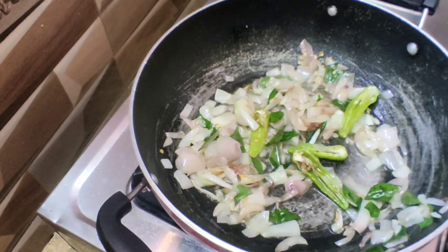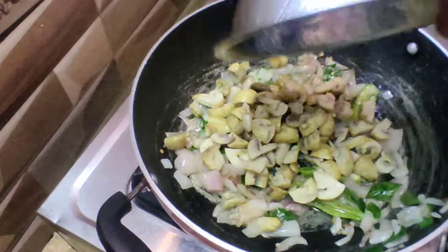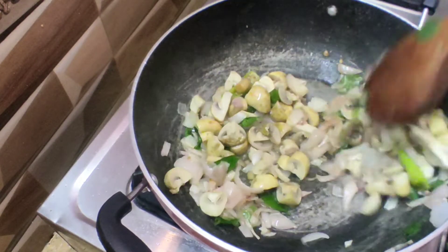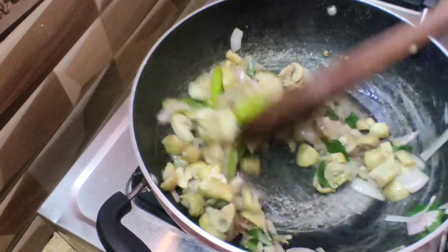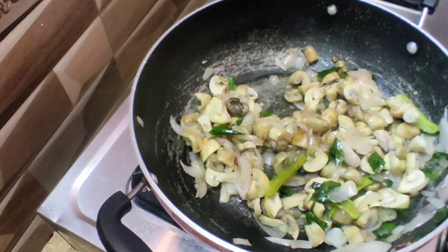You need to be moist. Put the mushrooms in the water. Now the main part is to fry the food.